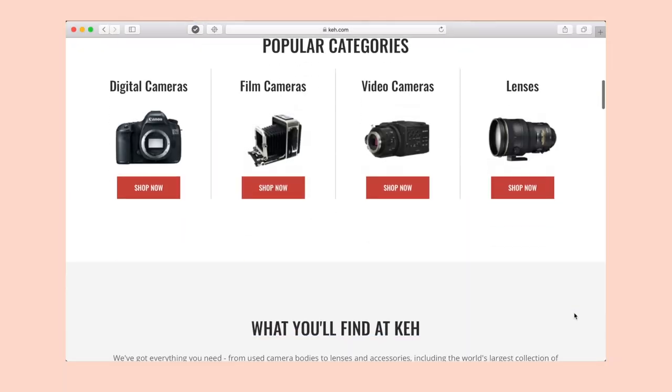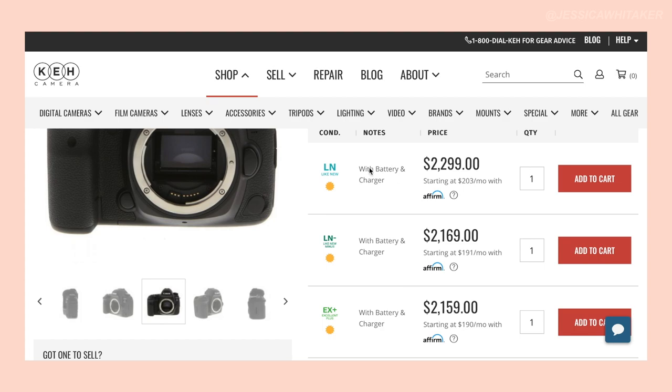That source is KEH Camera, who are sponsoring this video — but I was purchasing from them before I even had the opportunity to be partnered with them. KEH Camera is where you can buy and sell your camera gear, both film and digital. What's awesome about them is everything is quality inspected, so you know exactly what you're putting your money towards. Unlike Facebook Marketplace or a random Instagram story, you don't know if that lens has been in the rain or what condition it's in. But with KEH, every listing is rated — good, excellent, even bargain — so you'll have so much more confidence and protection as a buyer.